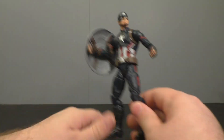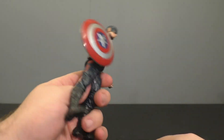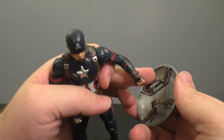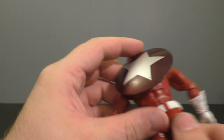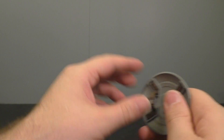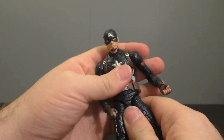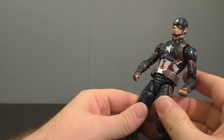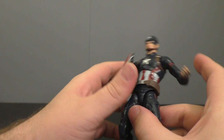Next up, we've got another Captain America. Again, we've seen this before. I do like the way the shield is designed because it's got the straps in there, rather than like on Guardian where it's got the port on the back. The shield's cool. The rest of it, it's movie-verse — it's not what I'm collecting. This is the meh portion of the set.